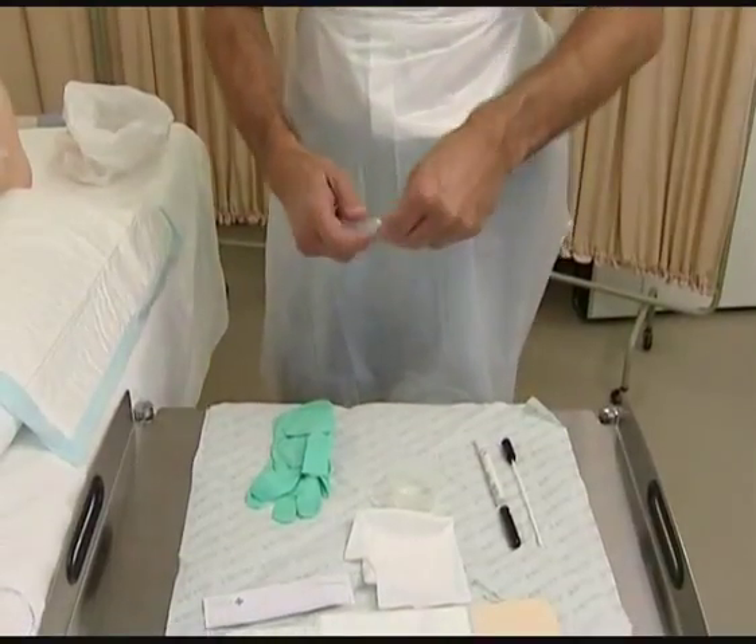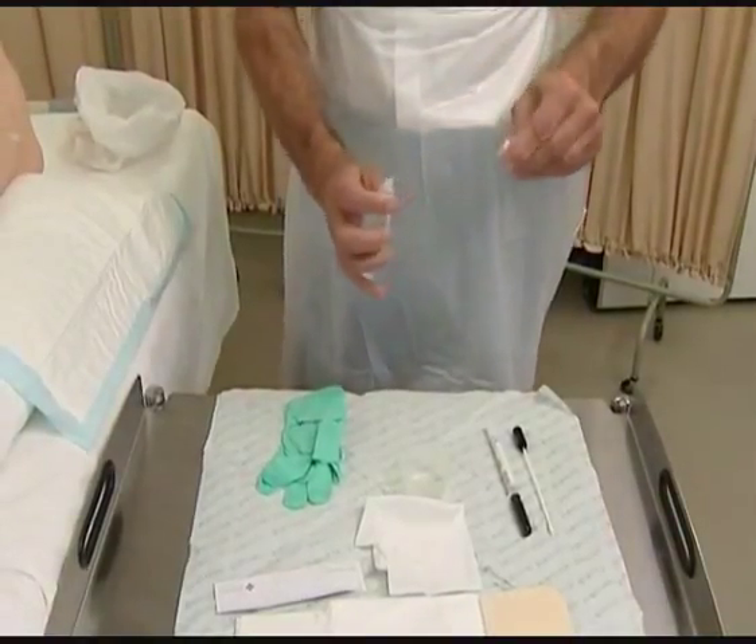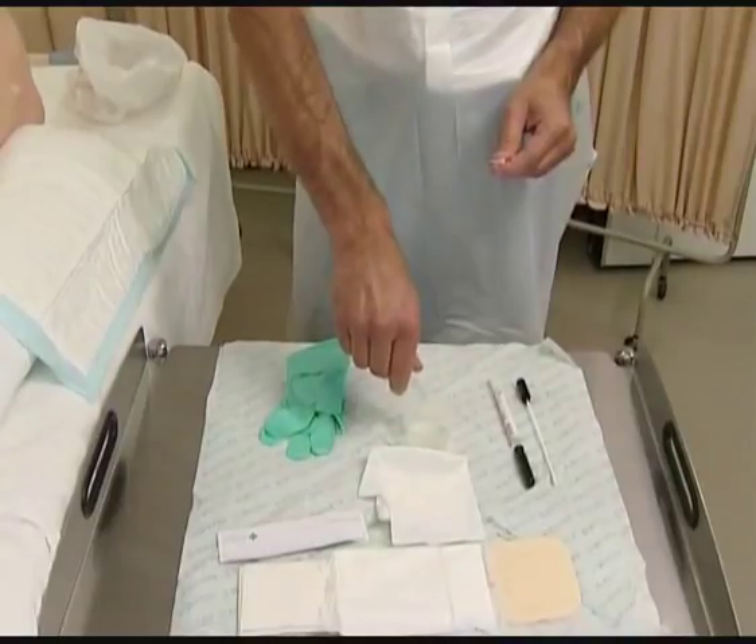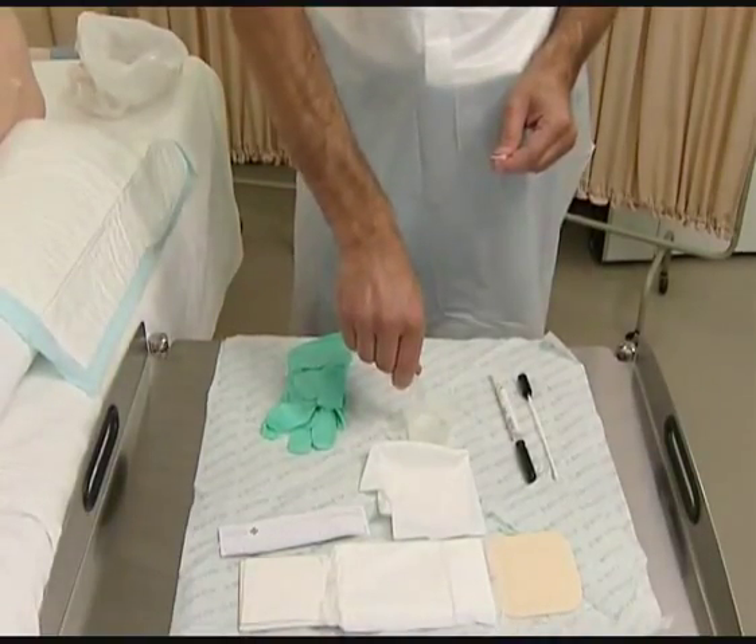If a cleaning fluid is required, fill your container with that fluid, disinfecting the sachet tear strip or ampoule twist prior to opening.